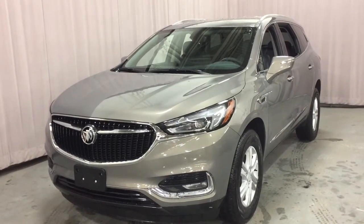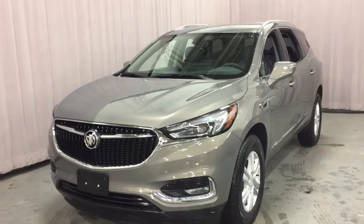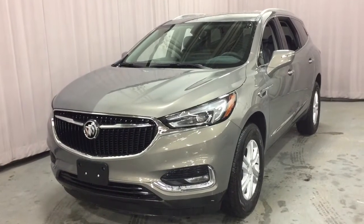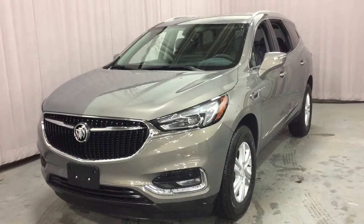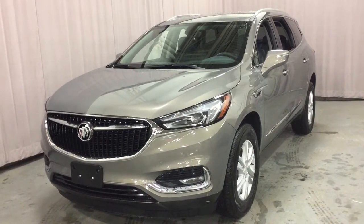It's a great day at Mills Motors, 240 Bond Street East in Oshawa. This is the 2018 Buick Enclave Essence Front Wheel Drive in the Pepperdust Metallic. It has a 3.6 litre Direct Inject V6 engine and a 9-speed automatic transmission.